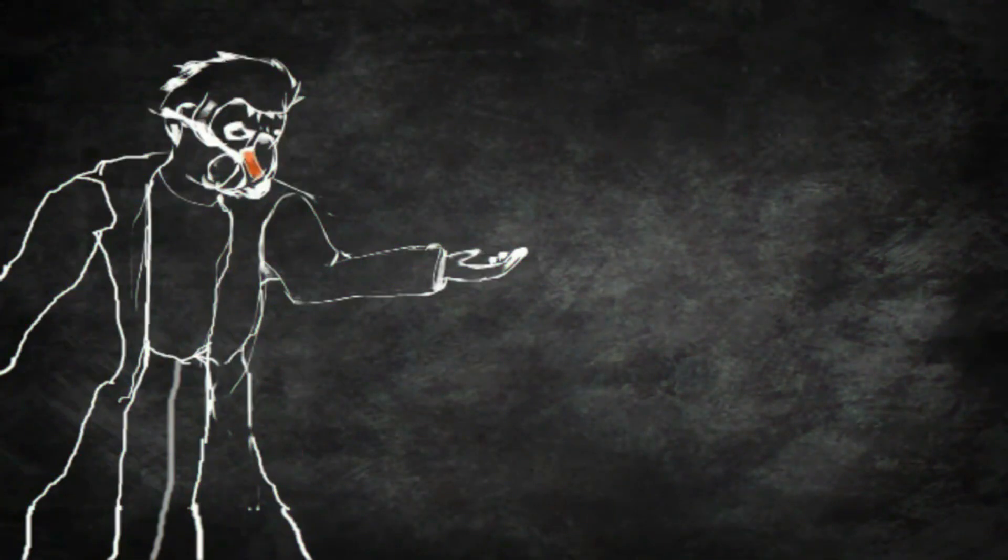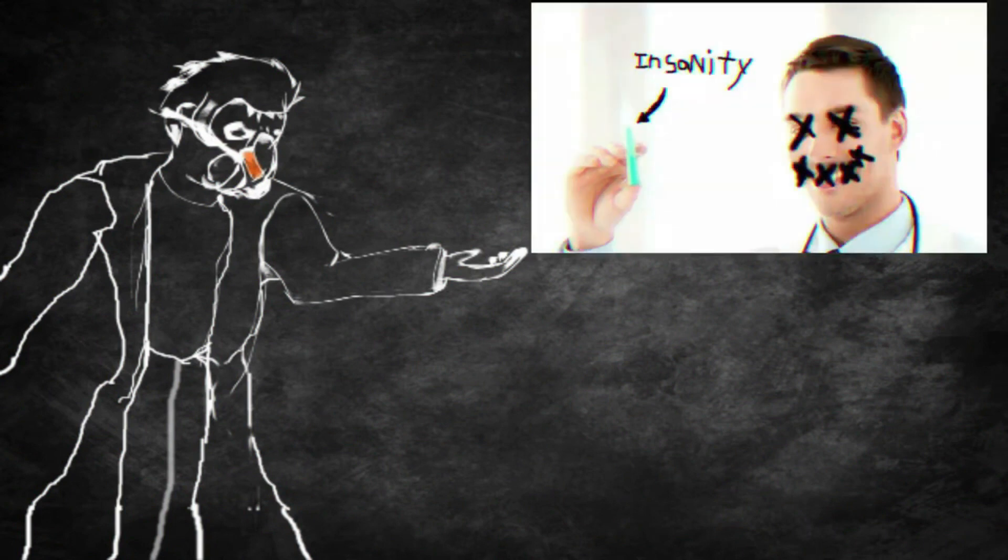Good evening, my fellow affected psychopaths. Today, I'll be injecting you with those fans to invite you to my voice. Let's get started.